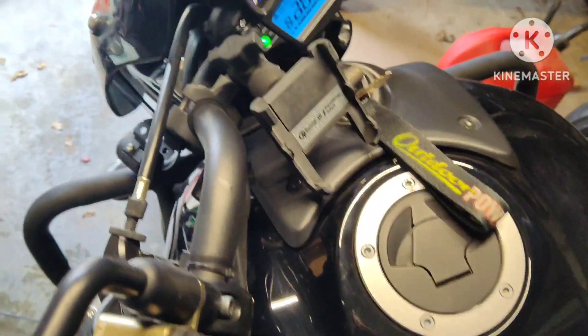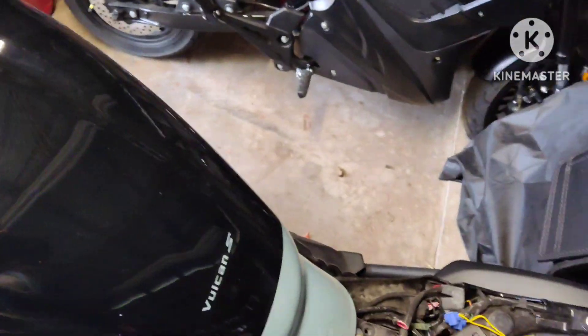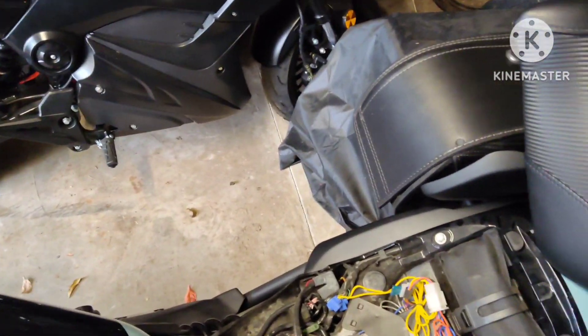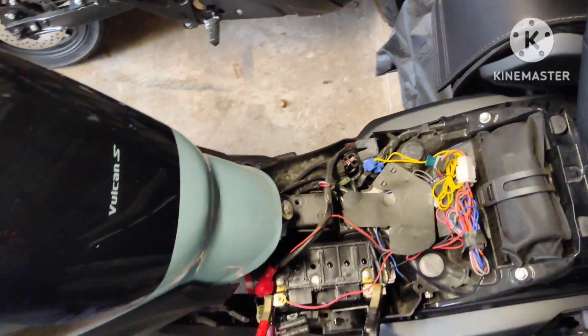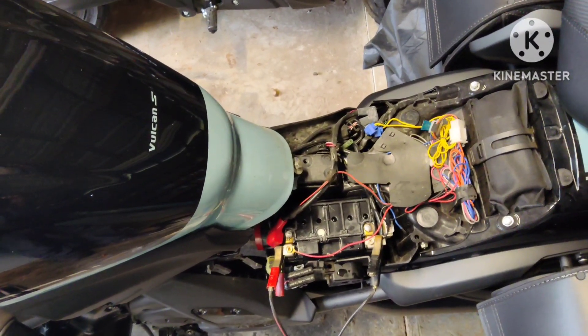Just give it a test drive. Yep, that worked. Just a quick fill and probably a three-minute charge and I'm back in business.